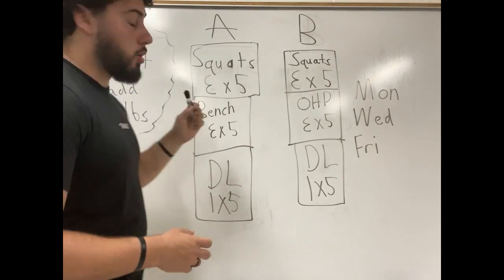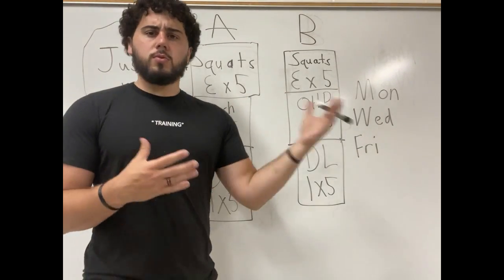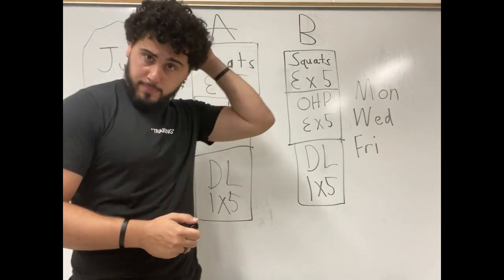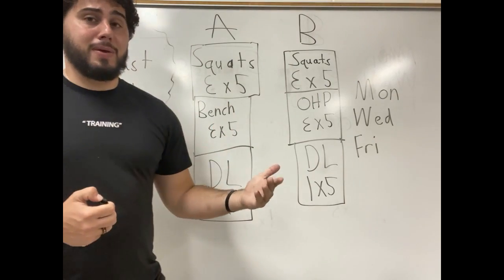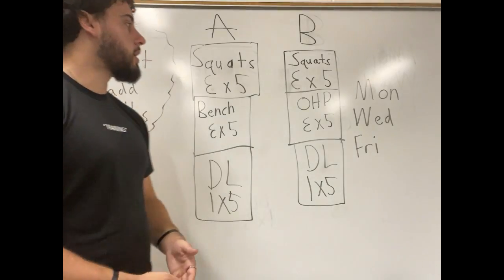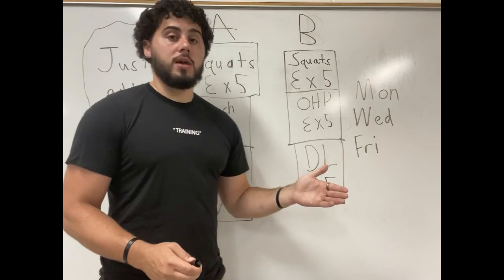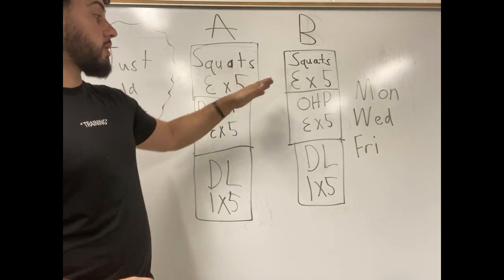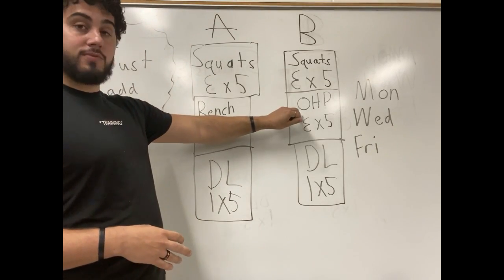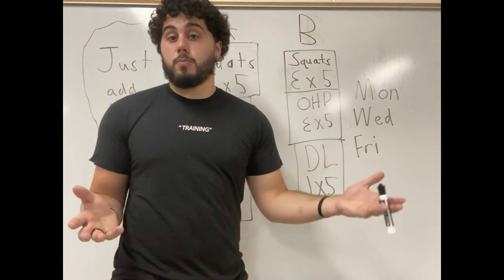For some of you, I know I said just add five pounds, but some of you can do more than that. When I first started, for deadlift I was adding 20 to 30 pounds every single time because I was just naturally built for deadlifting. For some of you, your overhead press might not be able to go up at all while your deadlift, squat, and bench press keep going up — and that's okay. Overhead press is typically the lift that stalls first for most people, though for some it could be bench. It just depends on how you're built.